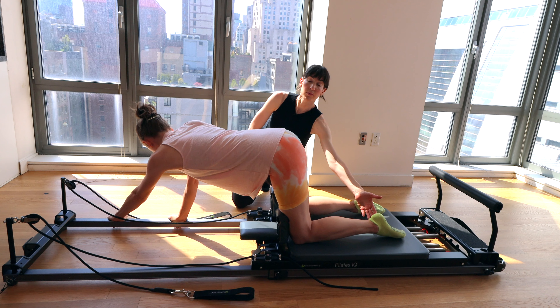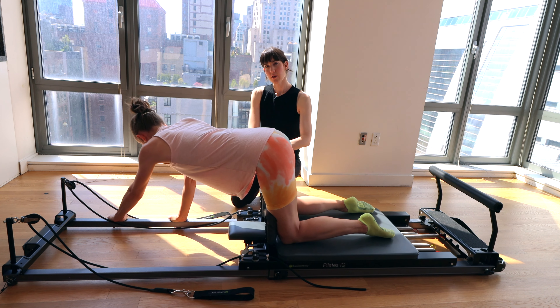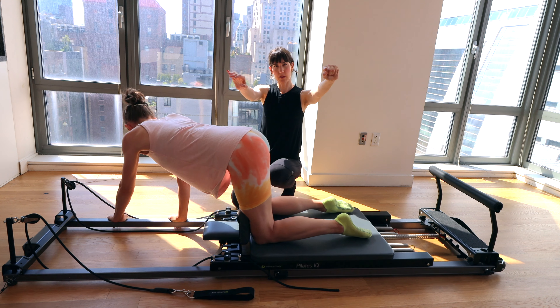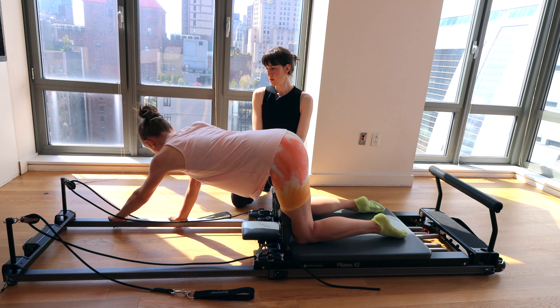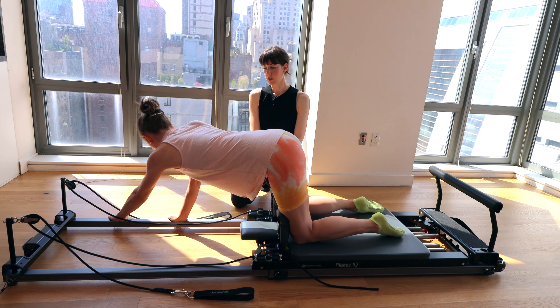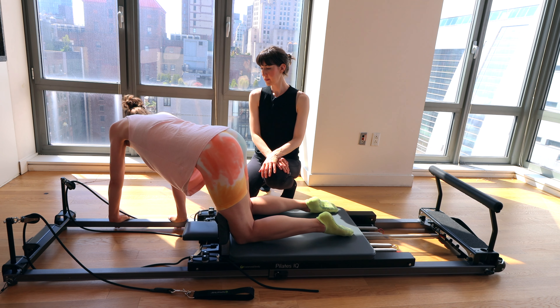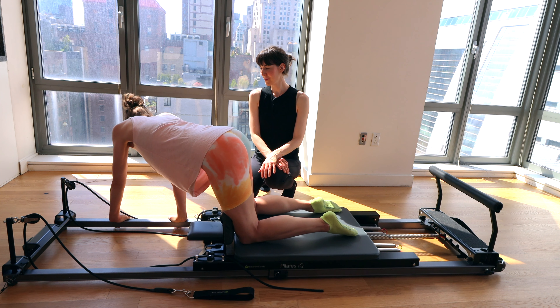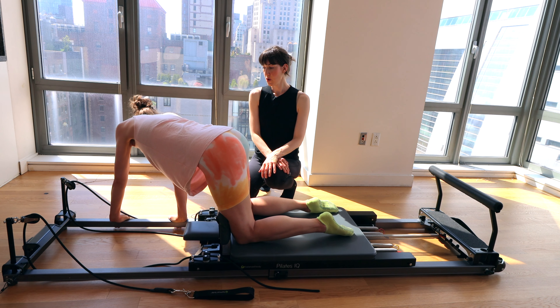We're going to go for three or four more. Your hands don't have to be super wide on this one — they can be about shoulder distance or a little closer together. Last two. Last one — hold here for eight, seven, six, five, four, three, two, one.